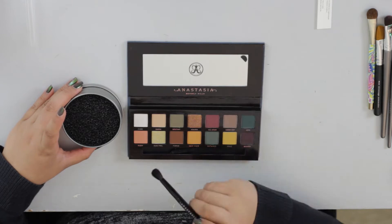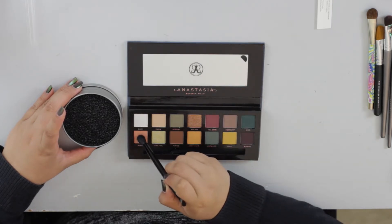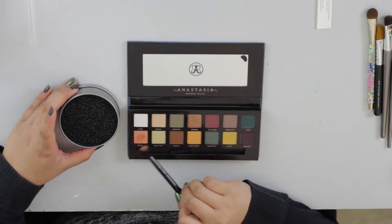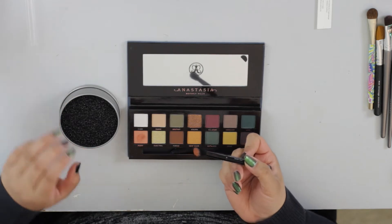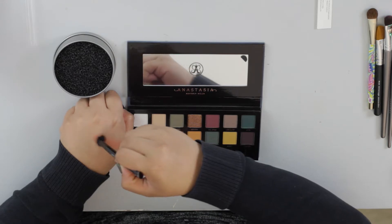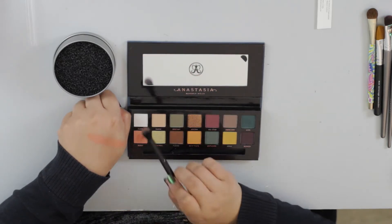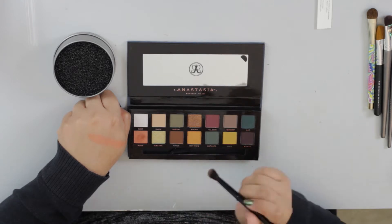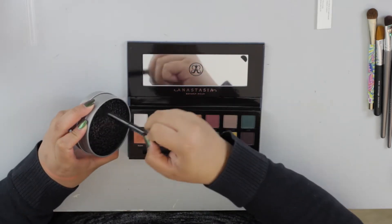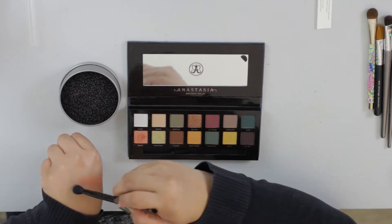I'm going to tap into some of the colors that have given major fallout in videos, tap three times, then use my color switch so I don't mess up the palette. First I'm going to start out with Roxy — tap in three times. Ready? One, two, three. So that's like a ton of fallout here. This is more than what a usual palette is supposed to give off, but that pigment though — that is insane. None of my eyeshadows do that, not Makeup Geek, not anything else.